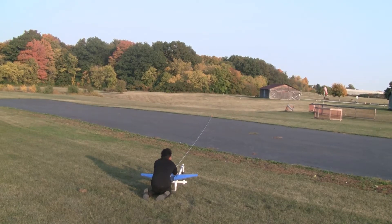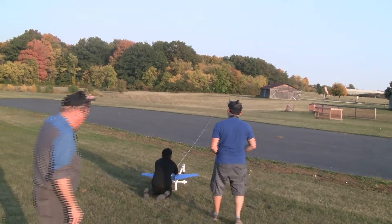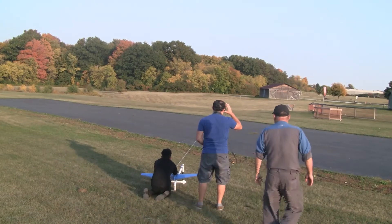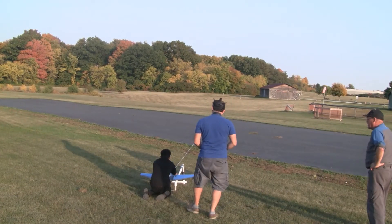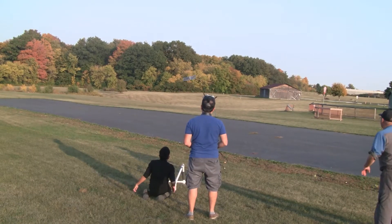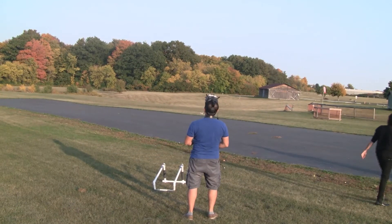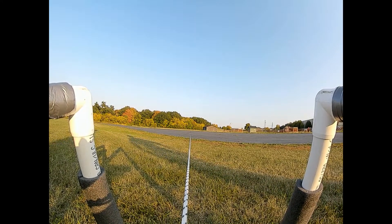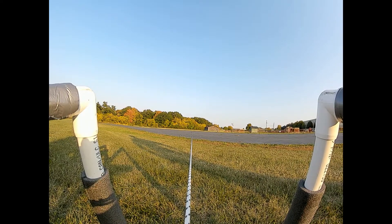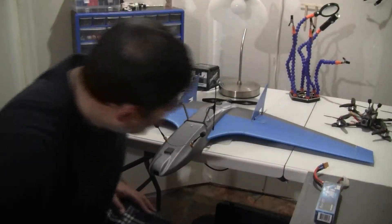That's way more than what he needs, believe me. Yeah, you'll be flying. One, go.